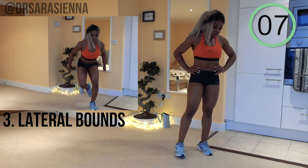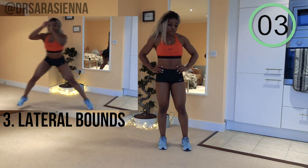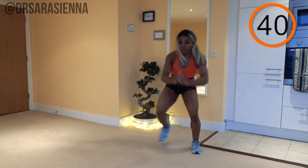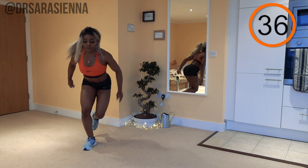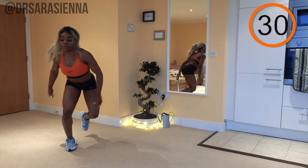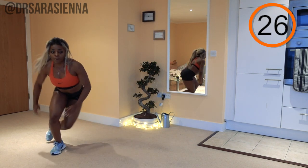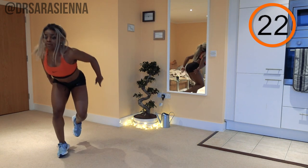A few seconds rest and we are going on to the lateral bounds — bounding from side to side. Don't be scared, I will talk you through it. Ready and go. We are bounding from one leg to the other, pretty simple. The aim of this exercise is to be explosive with it, so we want as much power as we can.